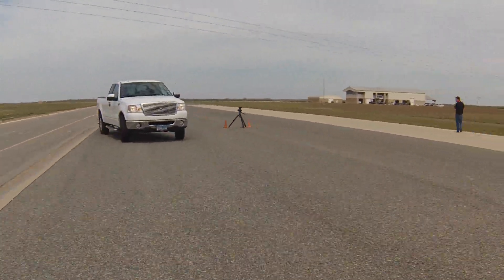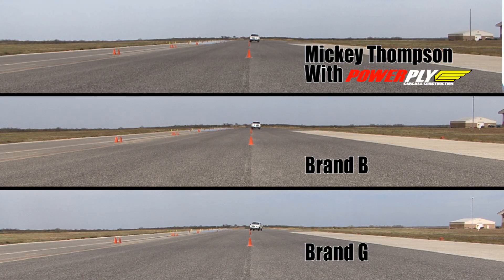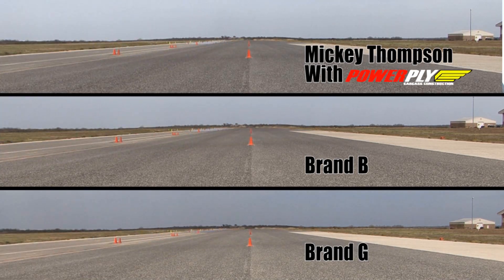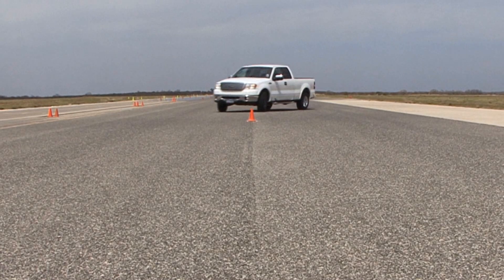Ryan noticed the most significant difference was the flex of the tire itself. Some of the other tires had a slower response — it took longer for that tire to do what was wanted, requiring more steering input. As a result, the vehicle could not maintain the same line as with the control tires. In real world terms, that translates to using 15 feet more of real estate — meaning you'd be off the road.